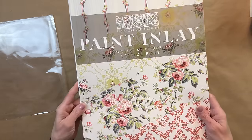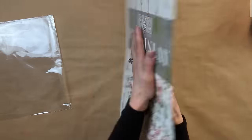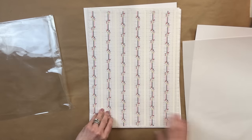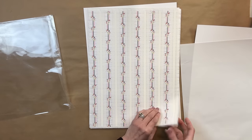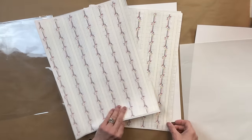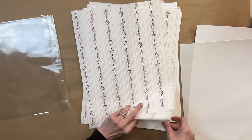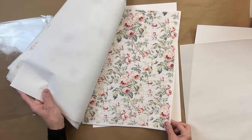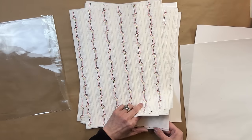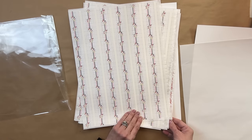I absolutely fell in love with it the moment I saw it. If you haven't used a paint inlay before, keep in mind a paint inlay can be used multiple times — all the way up to four times per use. Just every time you use it, it becomes a little bit more distressed looking, which is really cool. A paint inlay actually has paint on the paper, and you embed that paper in the paint or top coat on your piece.